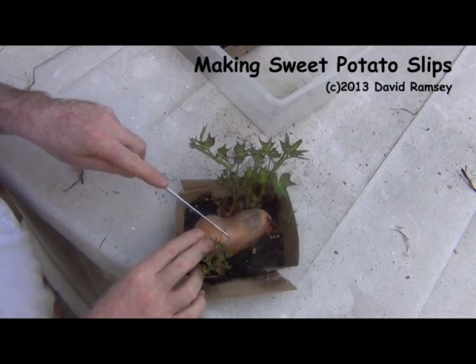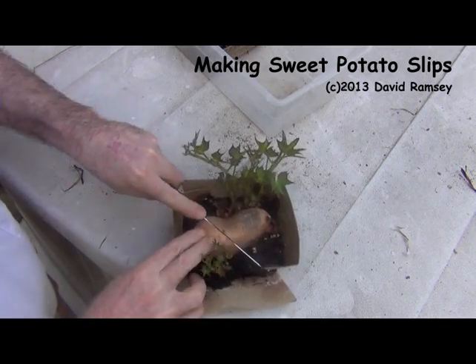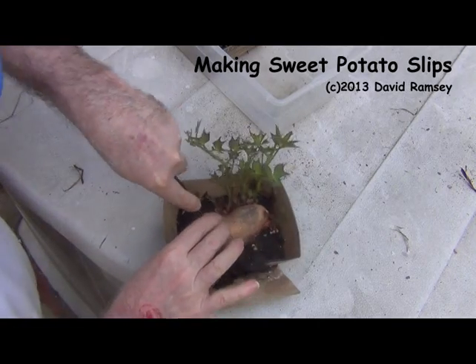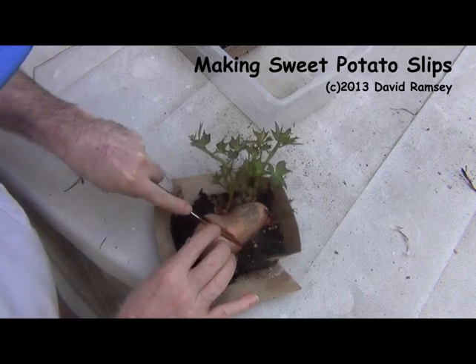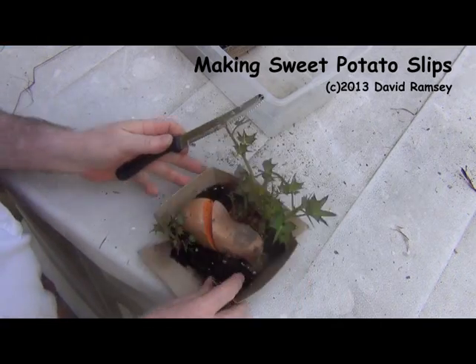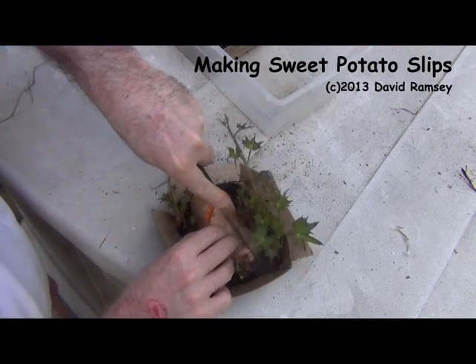These are really ready to be divided, so I'm going to cut them so those sections can harden off. And I'm gonna cut this one this way.